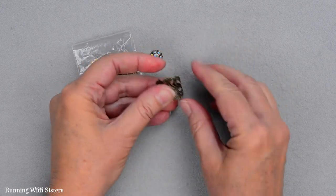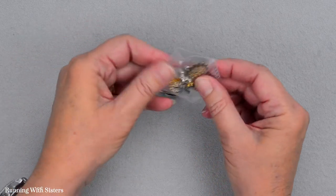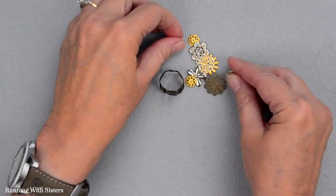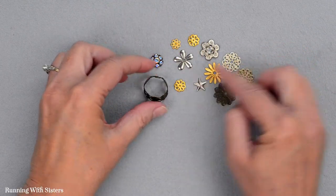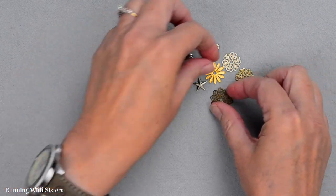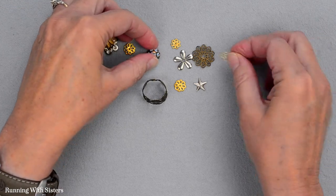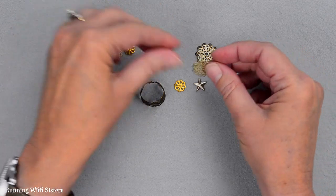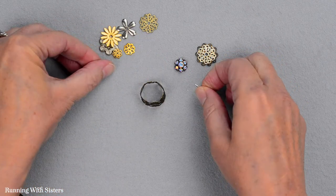It's kind of nice just like that, but we're going to embellish it a little bit. To do that, we bought a bag of little filigree rosettes. These are so fun — they're all these little flower shapes. Sometimes they're called layering filigrees. I think we'll pick a couple of these. I think this big one is nice, and this one maybe.